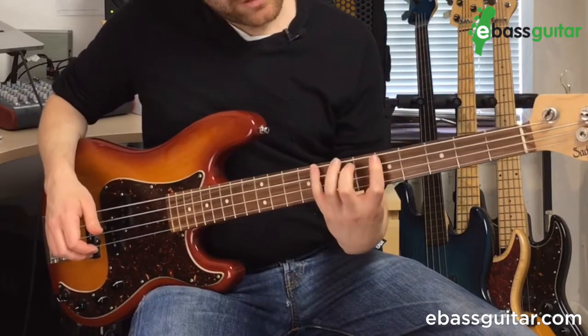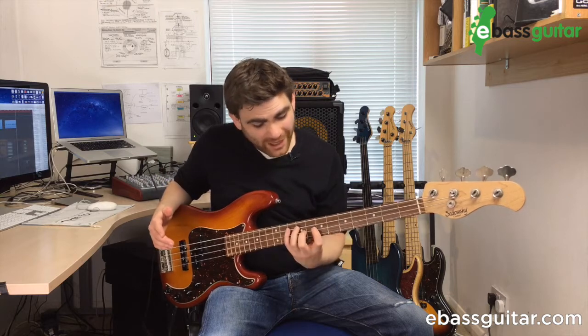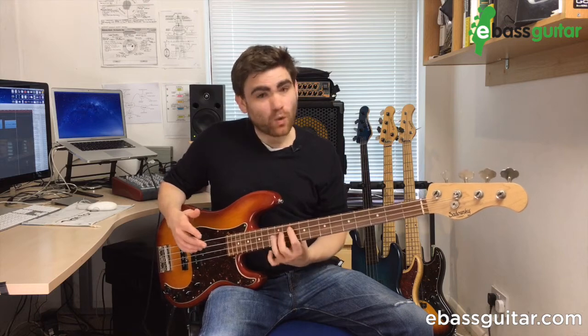This fourth-finger shape is great because when we start moving around the blues, we actually only have to shift our hand once. When you're doing the other option, you're kind of shifting all the time, which is fine if you want to — but it's just a different way of doing it.